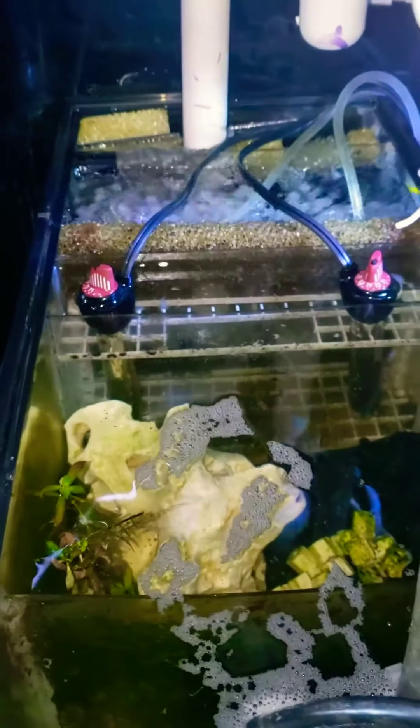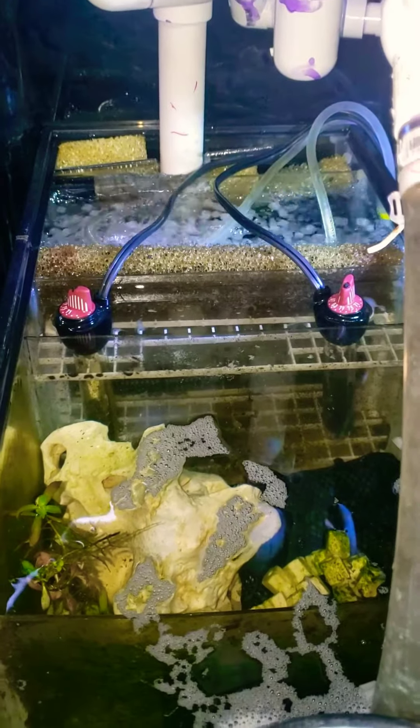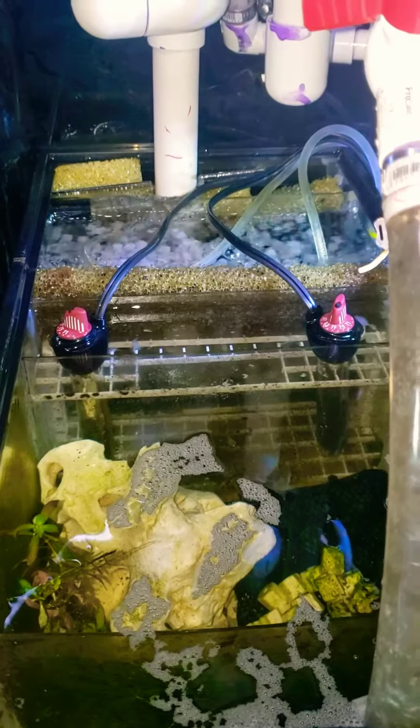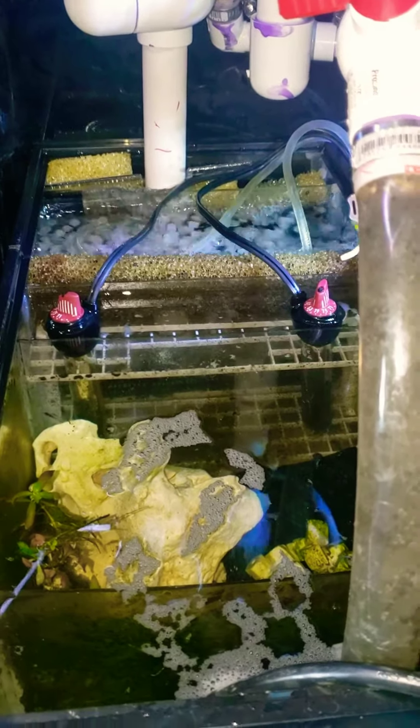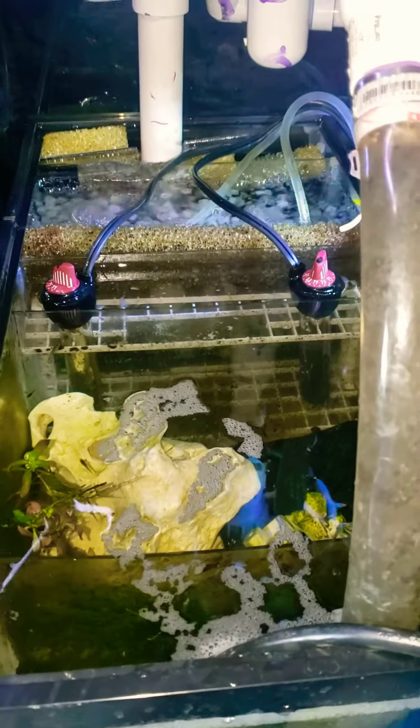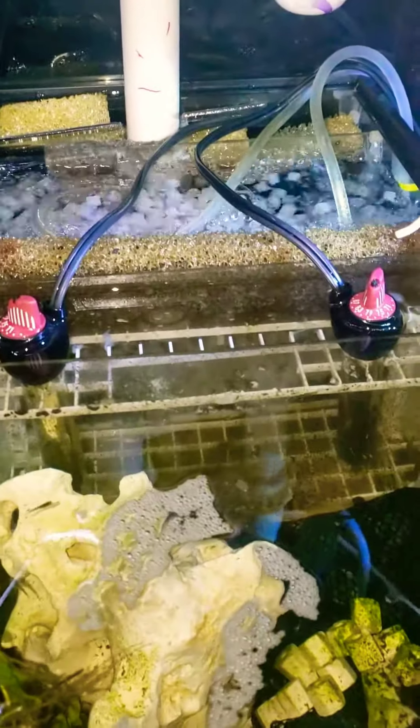I have a K2 micro fluidized filter bed — those are specially designed wagon wheels that hold bacteria and create a high surface area to clean the water. I have a little bit of protection here as another mechanical barrier.